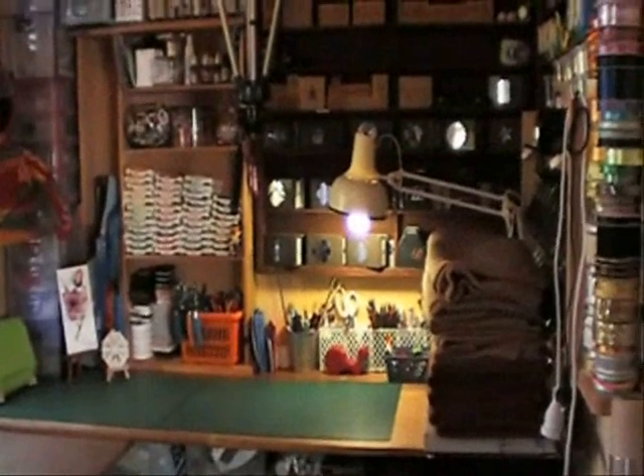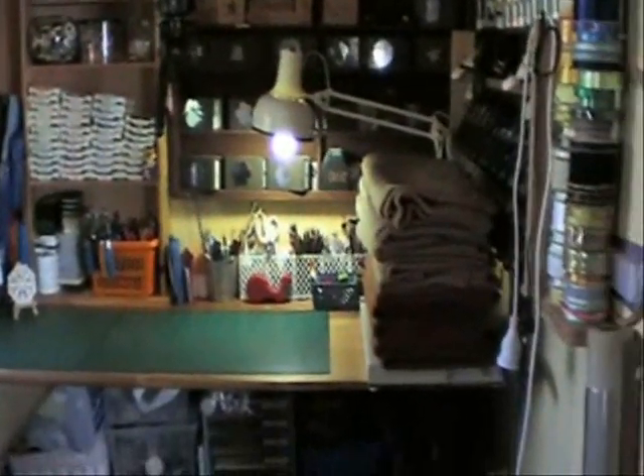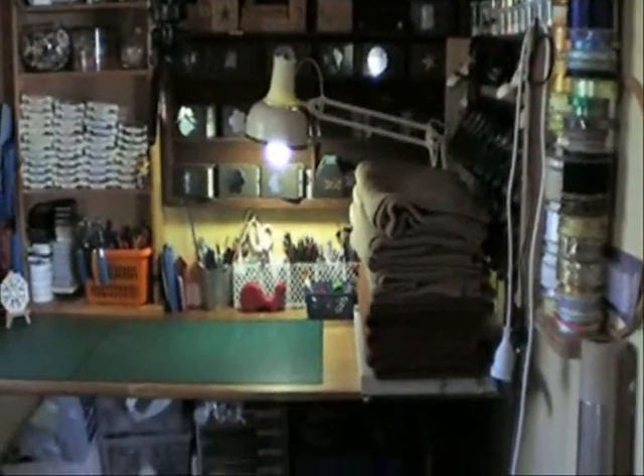Hi, welcome back to Valita's Designs and Fresh Folds. Today I want to just do a quick video on how I cleaned this room up and just made this tiny little space more usable.